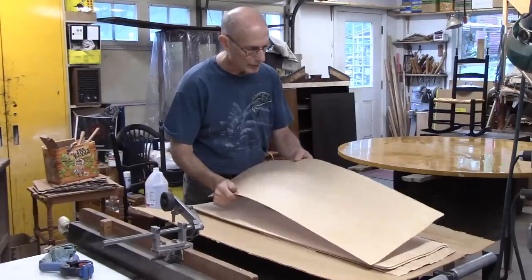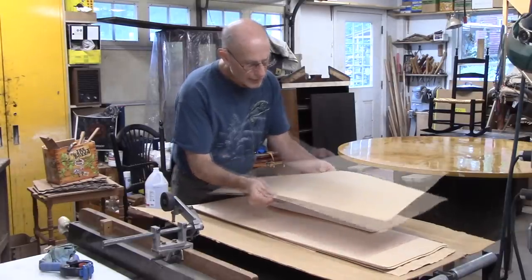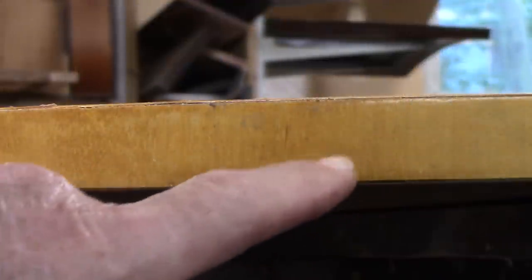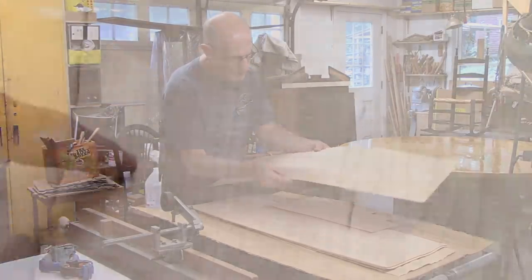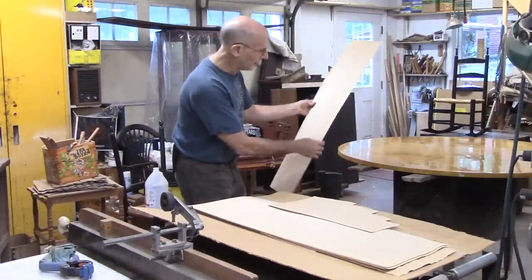This is really nice maple. It's even got a little bit of curl to it, a little bit of figure. I'm not sure what the wood is on this edge exactly, but it looks plain like maple — it's kind of grainy. I noticed that this veneer, too, for maple, is kind of grainy. I think it's going to work fine.